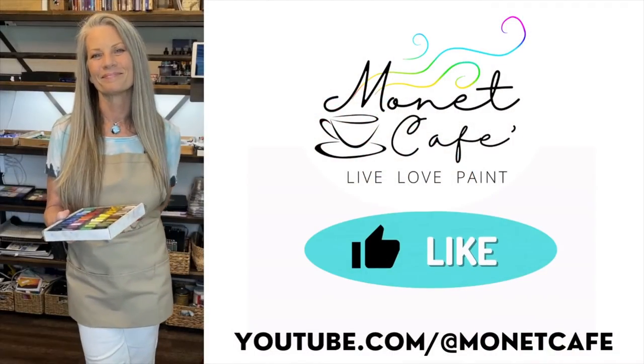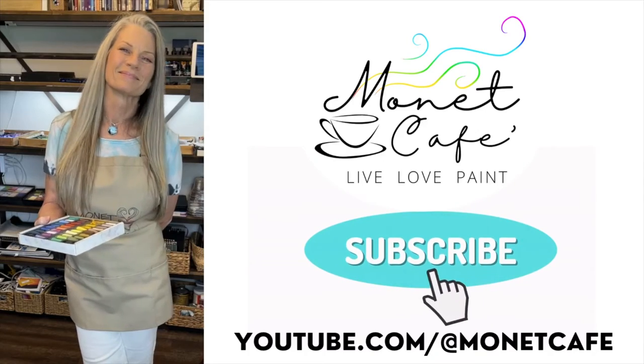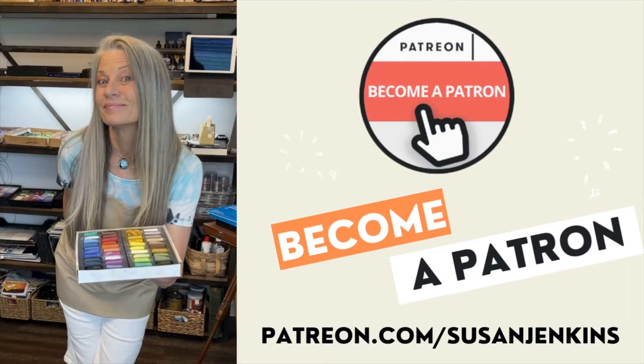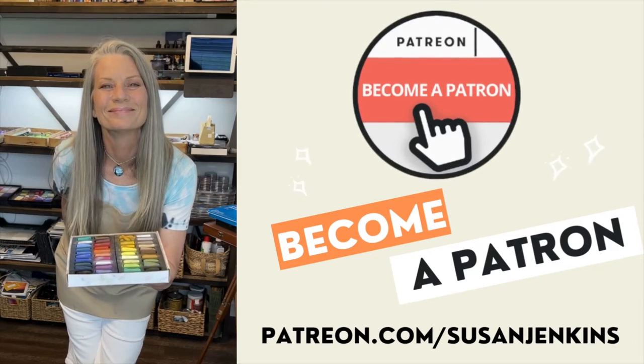Before moving on to the next step, I would love it if you would go ahead and like this video and leave a comment — I'd love to hear from you. Go ahead and click that subscribe button and become a subscriber to Monet Cafe. And if you would like a little bit more, consider becoming a patron on my Patreon page — it's only $5 a month. We have a lot of fun and my patrons get to share their work, so come join the family.